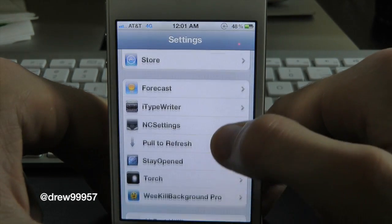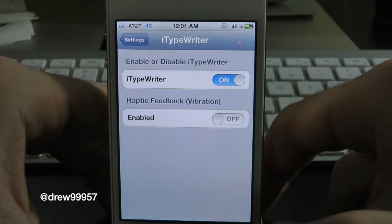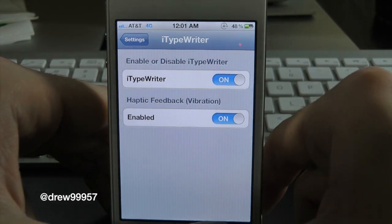You also get a settings panel with this tweak. Let's open up Settings, scroll down to iTypewriter. Inside of here you guys can enable it on or off, and you can even turn the vibration on and off. Let's go ahead and check that out.